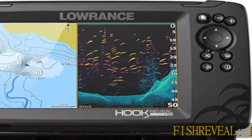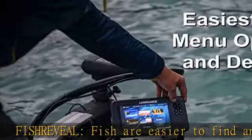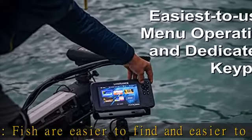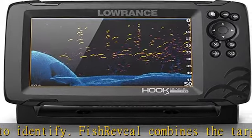Fish Reveal makes fish easier to find and easier to identify. Fish Reveal combines the target separation of low-range chirp sonar and the high-resolution images of structure from downscan imaging to make fish light up on your display.